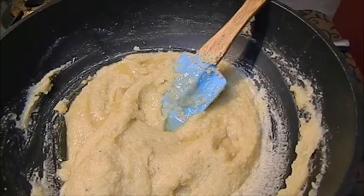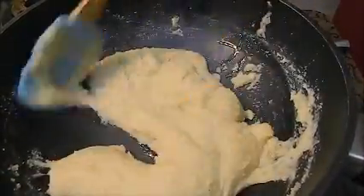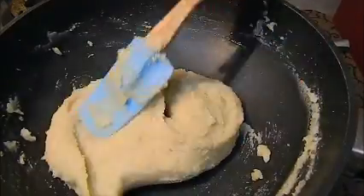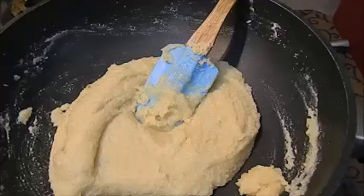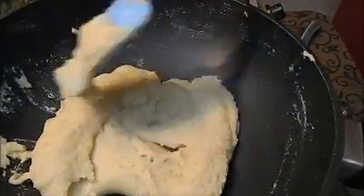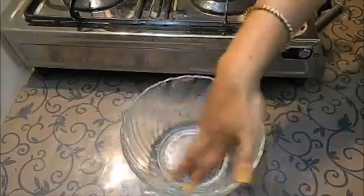Make sure you use a non-stick pan so nothing sticks. You can see it is coming together nicely. Just add one drop of kewra essence. Now we will remove it from the pan — if we keep it in the pan it may burn. So we will take it out into another bowl.